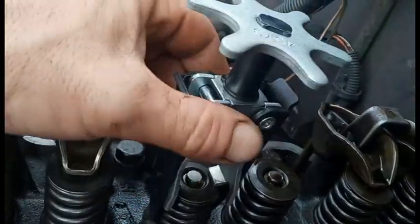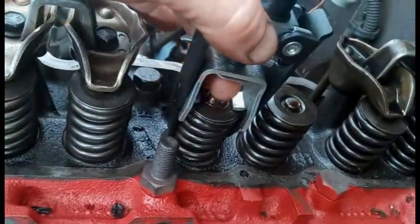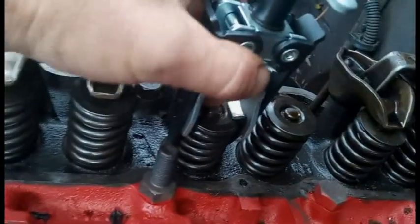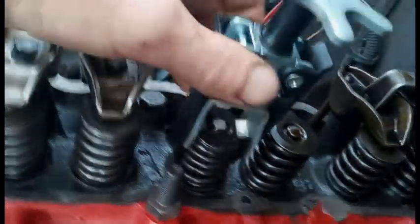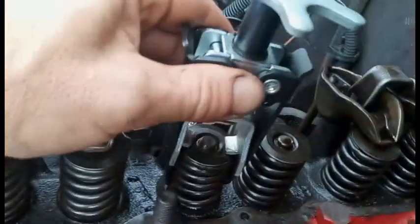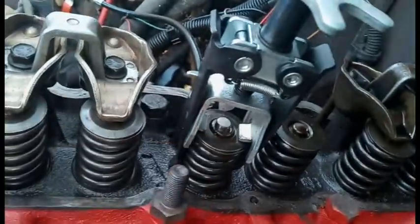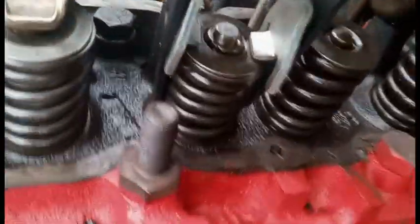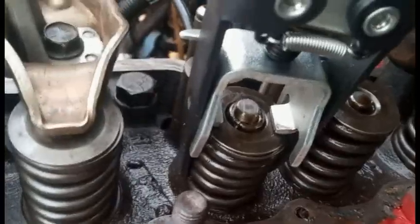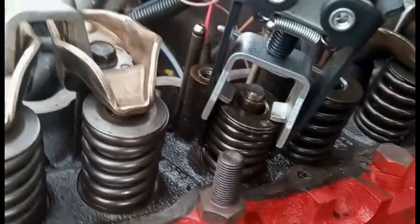Before I turn the compressor on, let me show you what it does if you don't know. The air compressor just holds the valve up — like this it can still drop back down. Once we get it to stay up, we'll be able to expose the little guys in there. The presser is on.